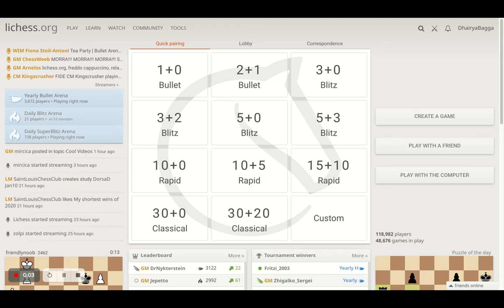Hey chess lovers, welcome back to the Chess Yard. This is Dharabaka, and today I'll be telling you the best technique to checkmate your opponent in the fastest possible way when you've got a queen and a king on the board against a lone king. The main keyword here is 'fastest,' because yes, you can definitely mate your opponent when you have a queen, though you can simply land into stalemate situations as well.